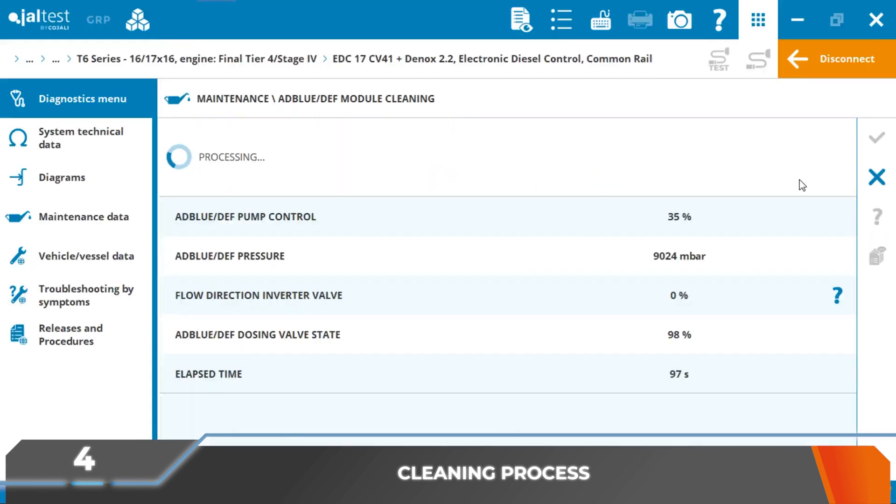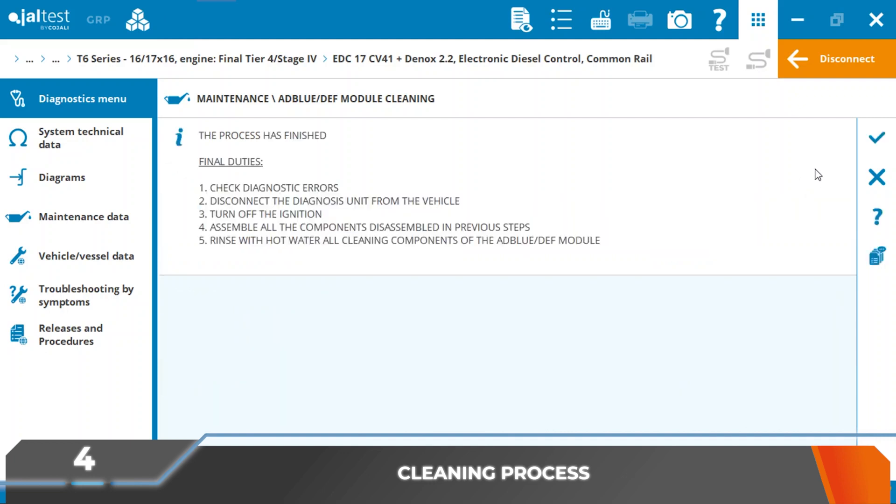Once the final works indicated by Jaltest are completed, it is advisable to perform the AdBlue DEF dosing check to verify that all values are correct and that, after reconnecting the pipes, the behavior of the system is correct.